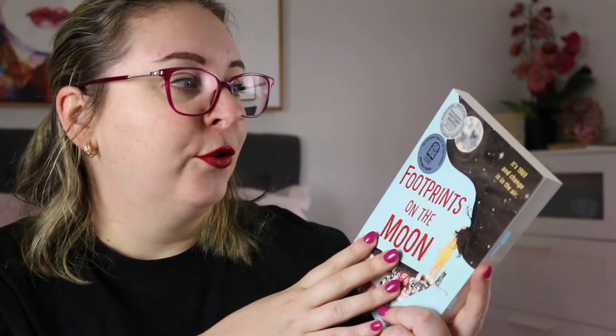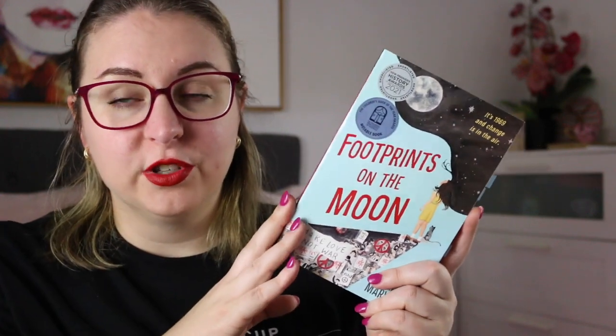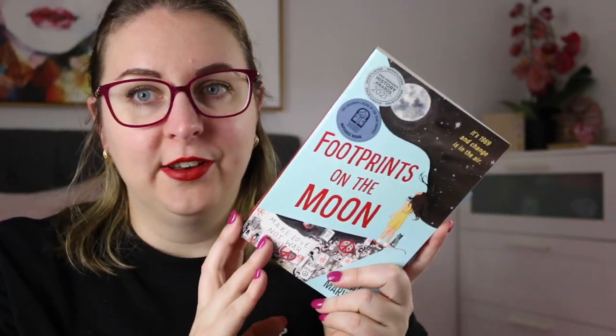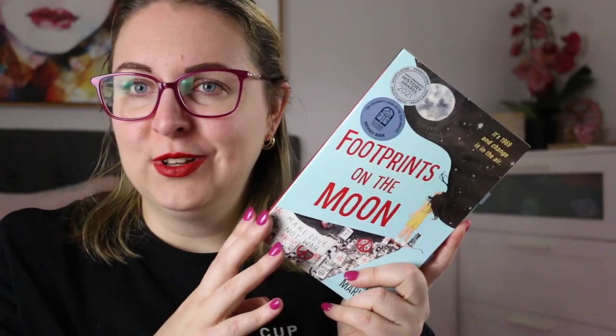This was first published in 2021. It was shortlisted for the New South Wales Premier's History Awards in 2021, and it was also a notable book for the Children's Book Council Awards. It is a really gorgeous read and I hope that people pick it up — I hadn't heard of it until I was exploring Lorraine Marwood's backlist, and I'm really glad that I did.